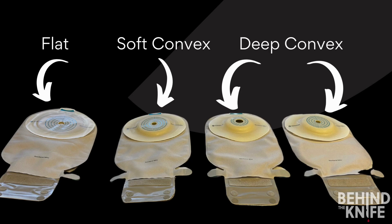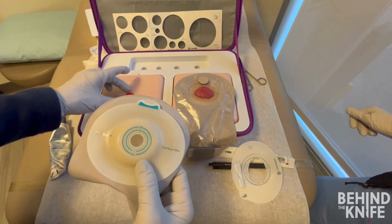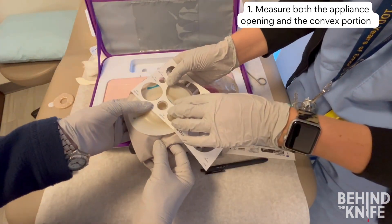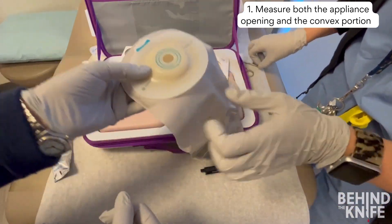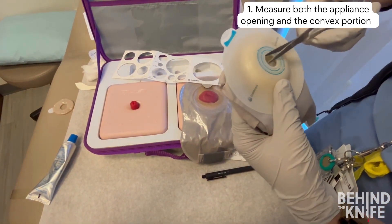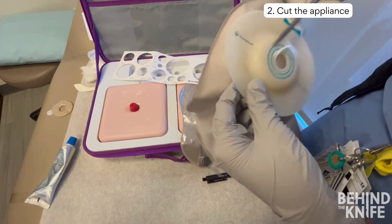Convex appliances come in two sizes: soft convex, which has a shorter lip and provides less pressure on the abdominal wall, and deep convex, which has a taller lip and can provide additional pressure. Applying a convex appliance is similar to a flat appliance, however measuring is even more important. You need to make sure that the opening on the appliance is large enough for your ostomy to move through freely, and that the circumference of the lip on the convex portion is large enough to apply pressure surrounding the stoma.